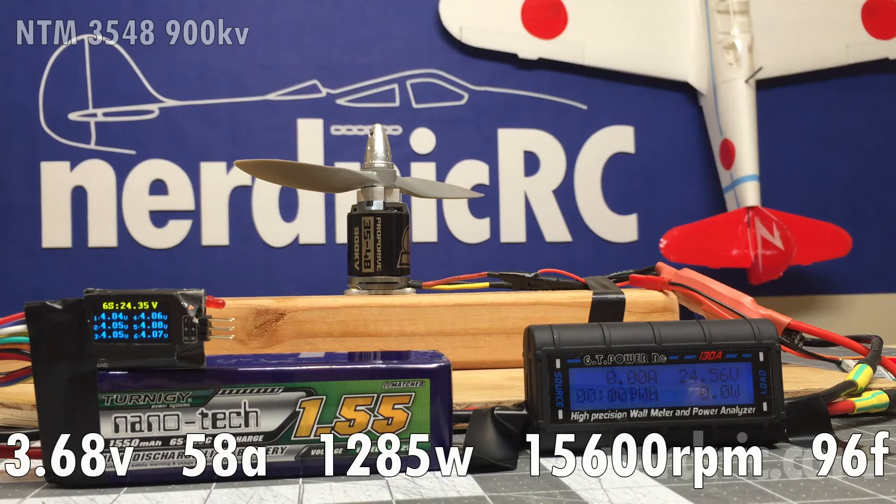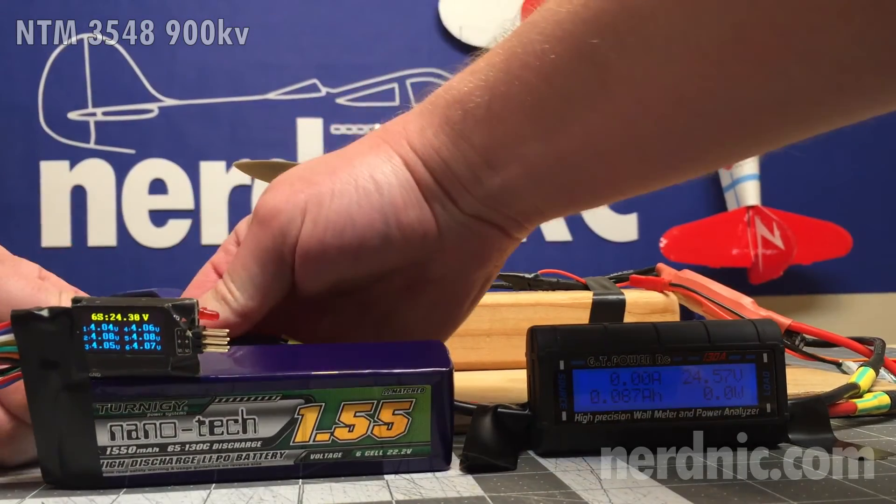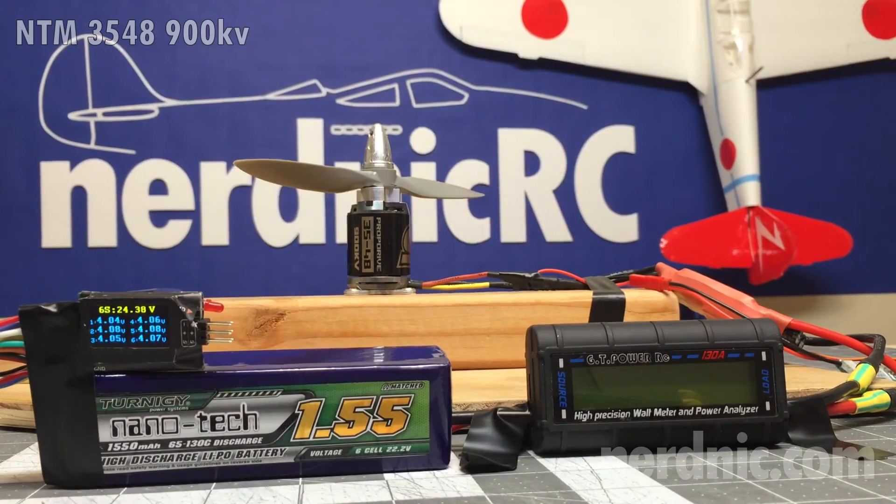We only hit 96 degrees Fahrenheit during the full run, but you can expect the motor to get hotter under a longer run. Calculating the miles per hour based on the pitch of the prop and our RPMs puts us at about 147 miles per hour. Of course, when you put this on the plane you're going to introduce drag, but I would expect this setup to push a plane about 40 inches well over 130 miles per hour.